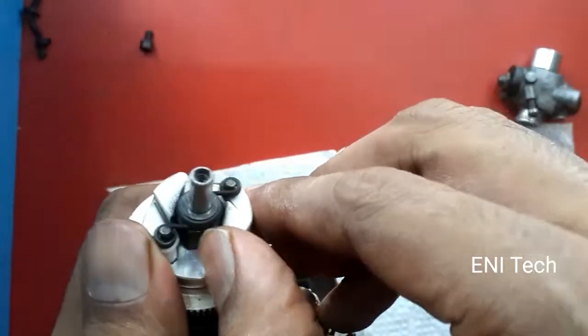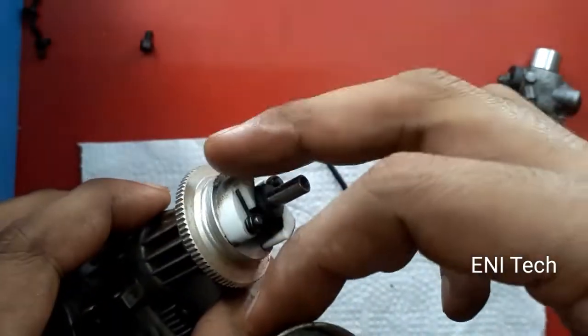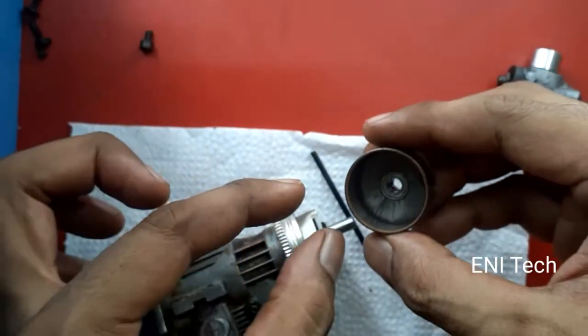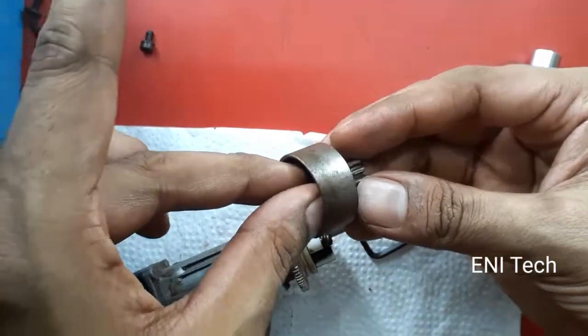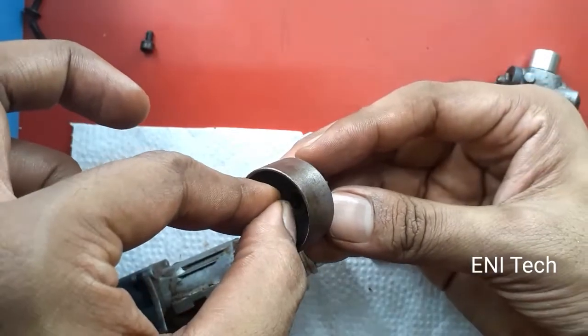This expansion causes the clutch bell and clutch shoes to engage. In this process, engine power will be transmitted to a differential unit and then to the wheel. When the engine is at low RPM, the clutch shoes do not expand enough to engage, so there is no power transmission.